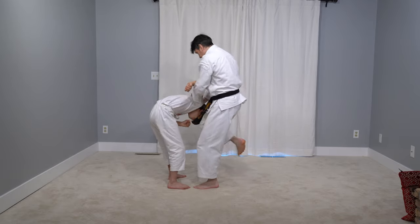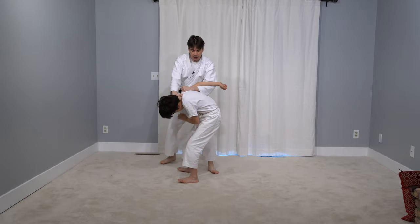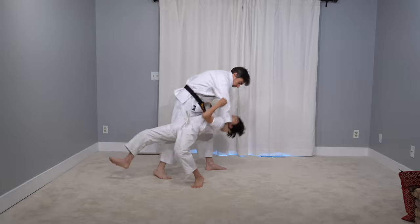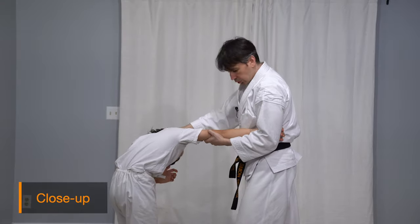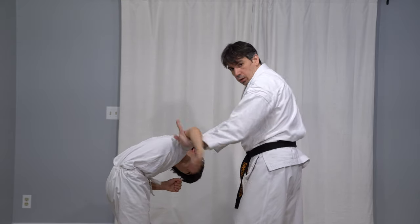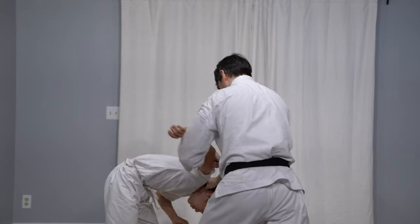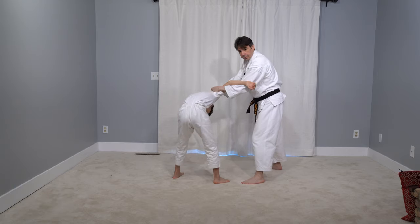From here I can start kicking him, spinning him around, more kick, kick, punch, spin him. If he's trying to stand up I'm resisting it first, then suddenly releasing him and throwing him backwards. We ended up in this situation and I want to switch to an arm lock — I'm going to go over his arm, bring it back here, and come to the side.